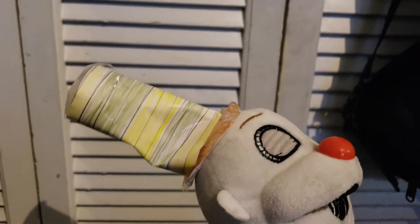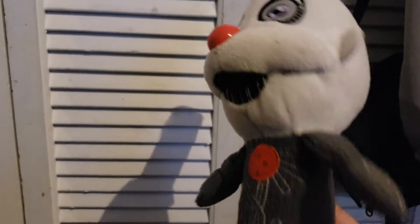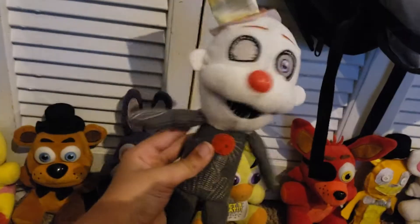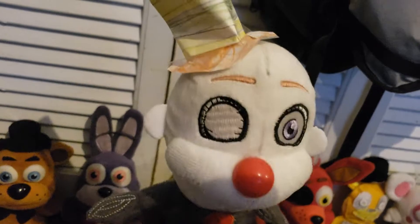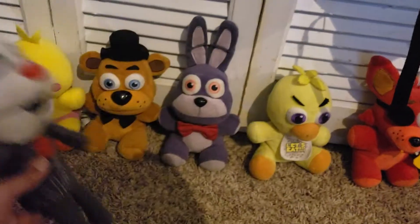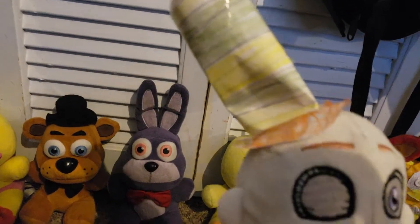Next up we have Ennard. Now you might be wondering — this is my brother's Ennard. A while back when my brother first got him, his hat was all floppy, so we put stuffing in there, but then it started falling apart so we taped it. This was before I ever knew how to use a hot glue gun. He didn't have his party hat for a while. I was going to give him a hat the same size as Freddy's, but it turned out taller — now it looks like the Cat in the Hat. So that's Ennard.